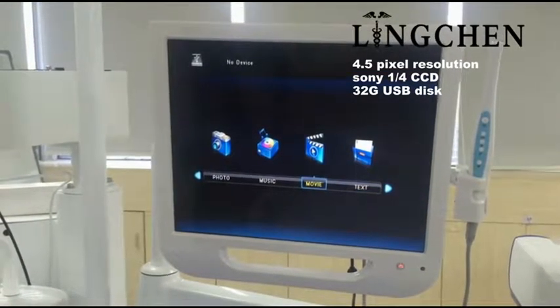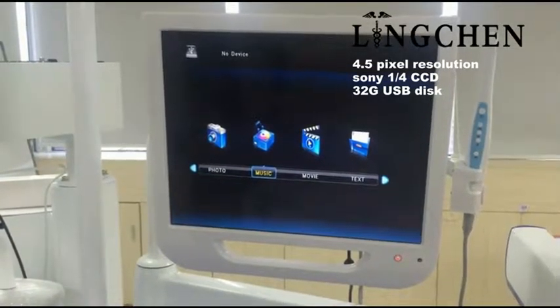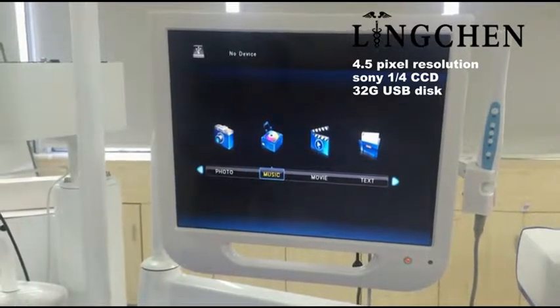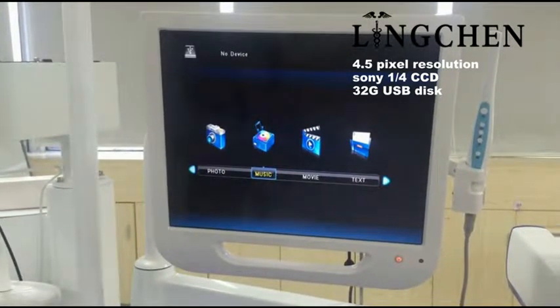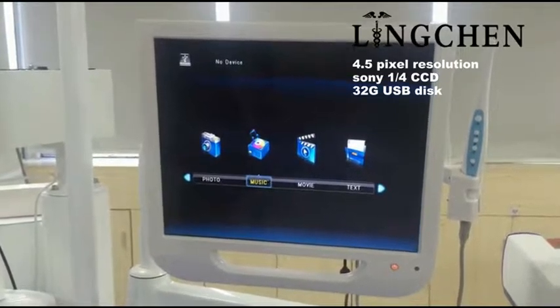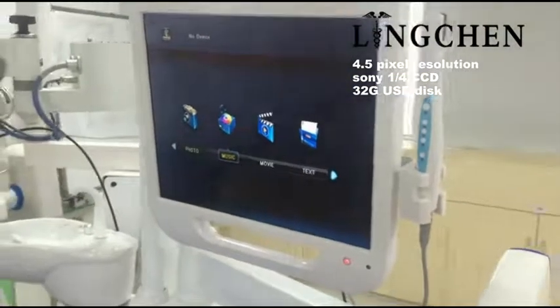For example, if you want to play music, insert a USB disk under uninterrupted power supply and start playing. You can store nearly 6,000 pictures. Thank you, see you next time.